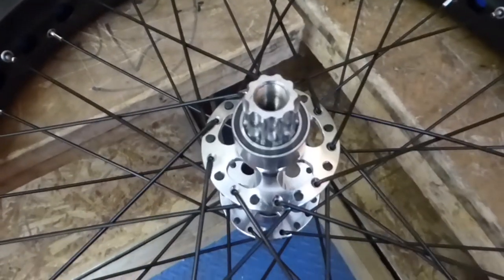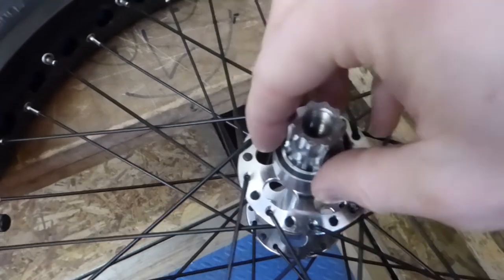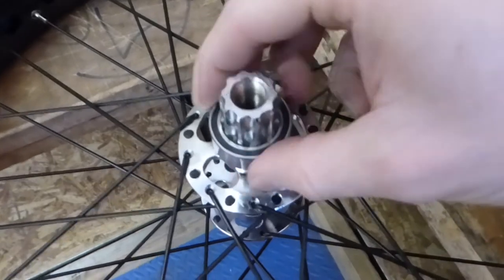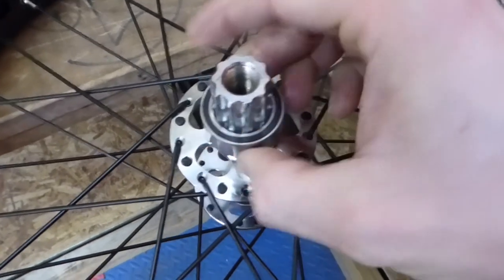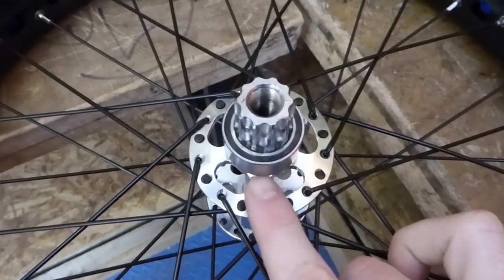This is one of the problems people have — they fit the wrong spacers onto 32mm bearings. When you tighten your cranks down, it's pushing on the outer race of the bearing. This can make the bearing run really slowly and sluggish, and if you really tighten down your cranks, sometimes it can actually split the bearing.